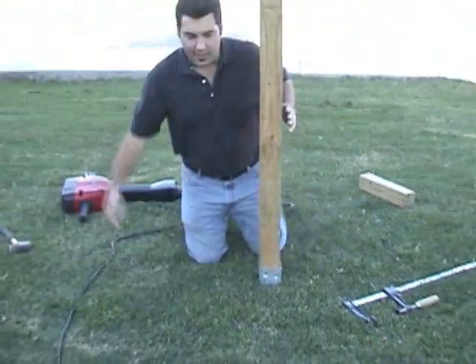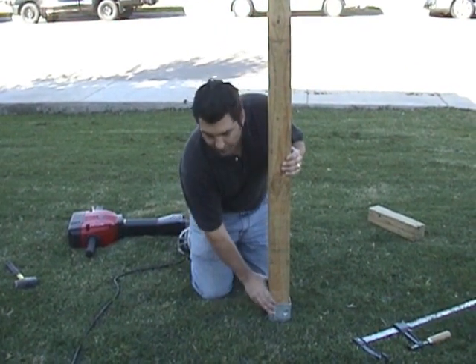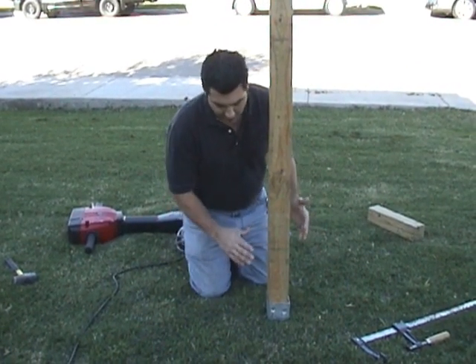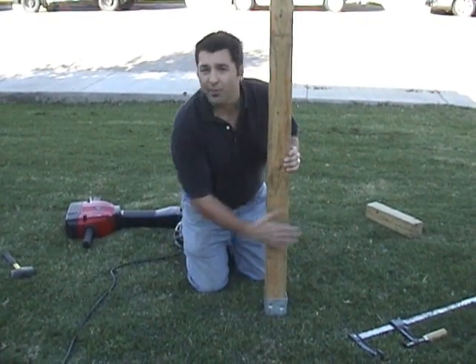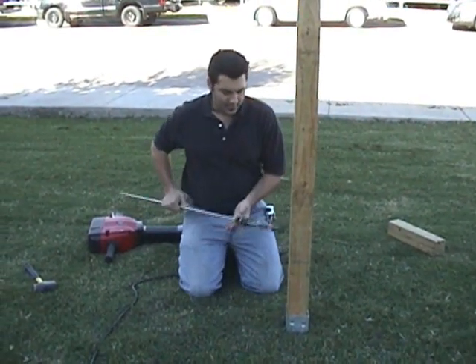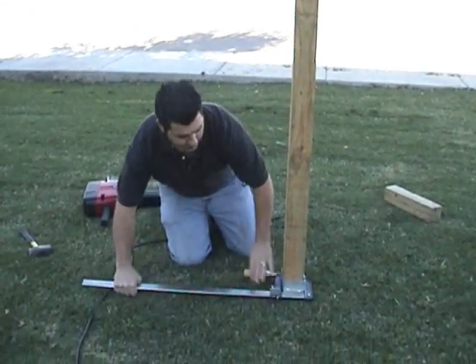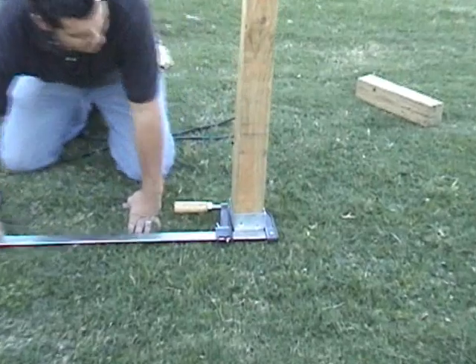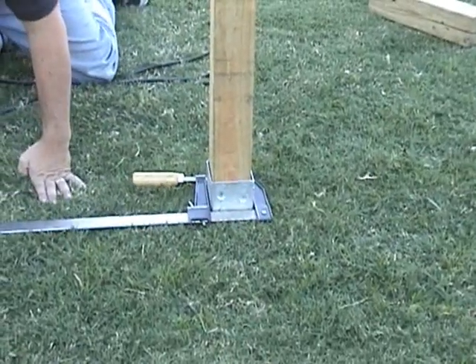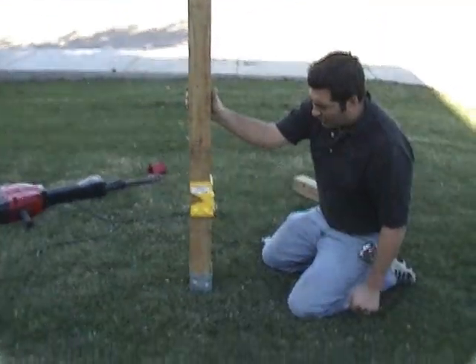Now, depending on your lot line, you may discover if you've driven the post in incorrectly that it may not be straight with your lot line. You can fix that very easily by just using a standard bar clamp — again, available at any hardware store — and just bend it over so you have a straight line.